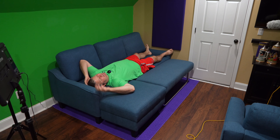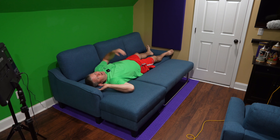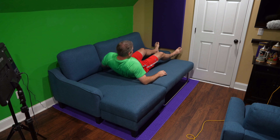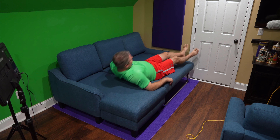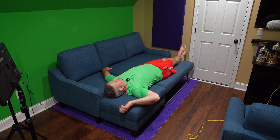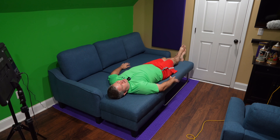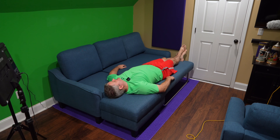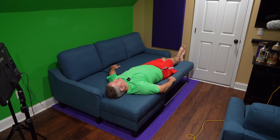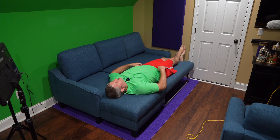Even someone my size — six foot two — I can sleep on this. My head's not on the little armrest; I've got about an inch over my head. And if I wanted to sleep over on the other side, I could do that too. It's comfortable, there are no springs in my back — it's just a comfortable sleeper sofa.